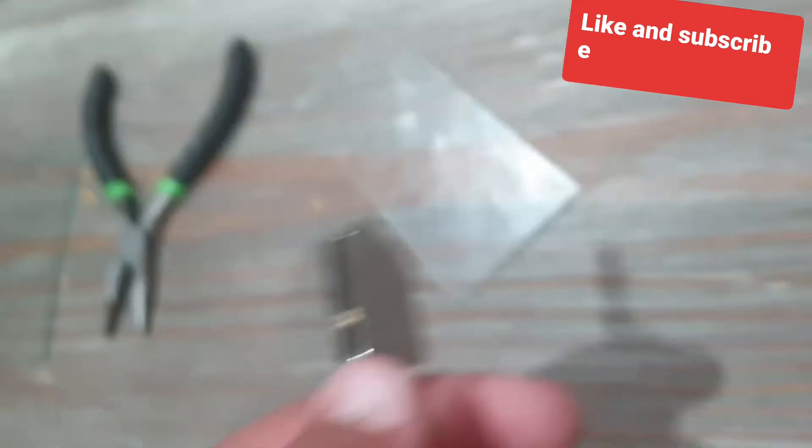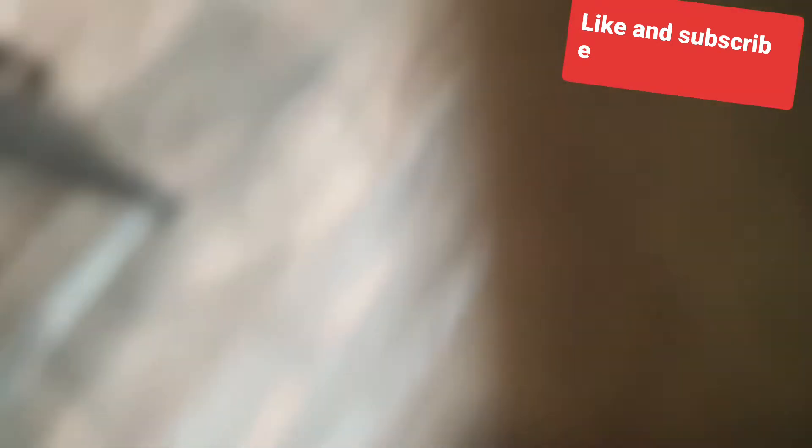So how I cut the glass was with this glass cutting tool right here. I don't have any other glass to demonstrate on, so I'm not going to show that, but it basically scores and cuts the glass.